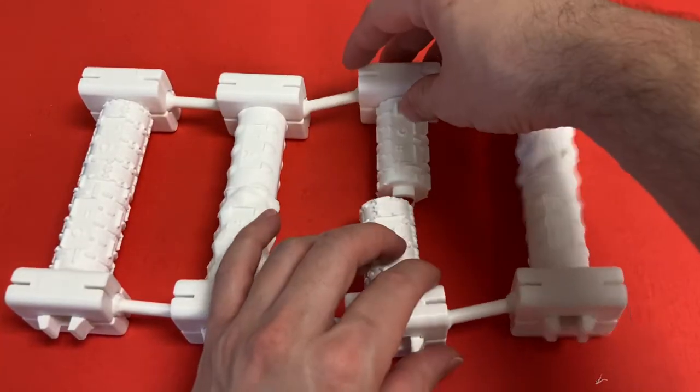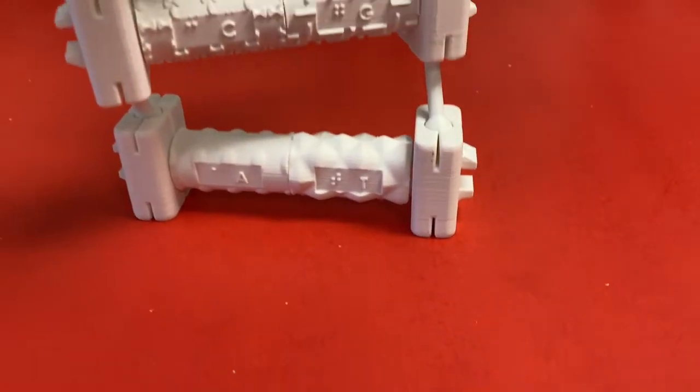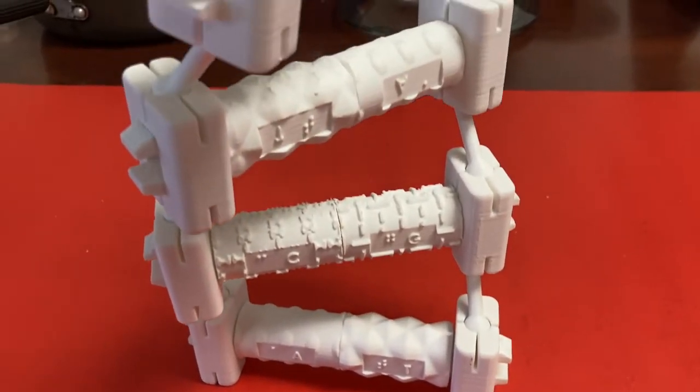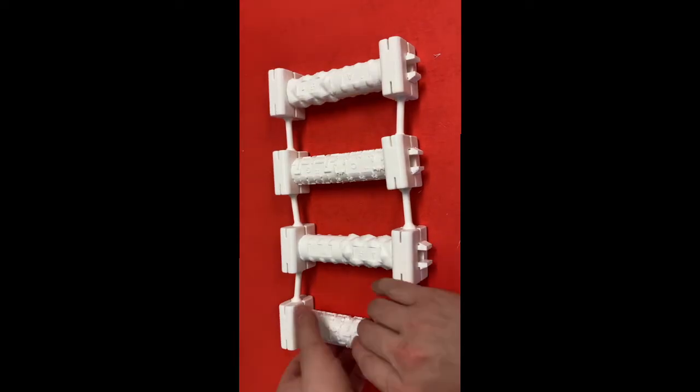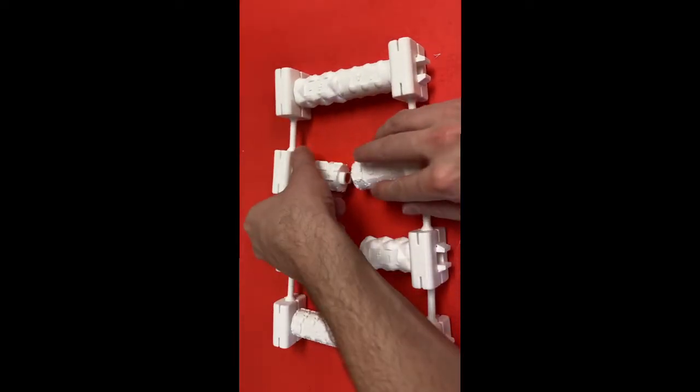If a large enough number of each nucleotide pair along with requisite connector pieces are printed, the model can be twisted to show the double helix structure of DNA and untwisted to show the process of separating the strands of DNA during replication or transcription.